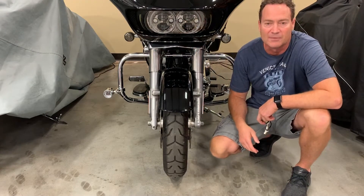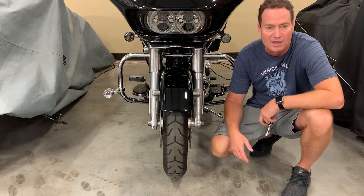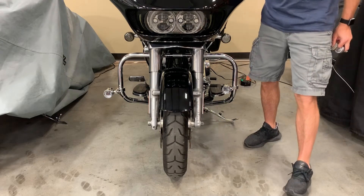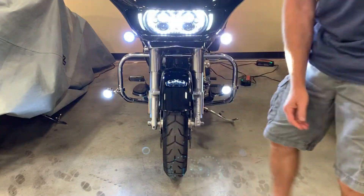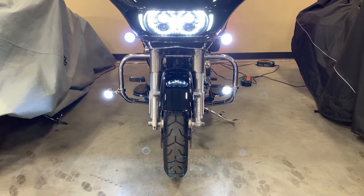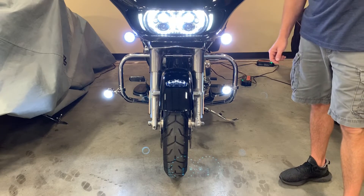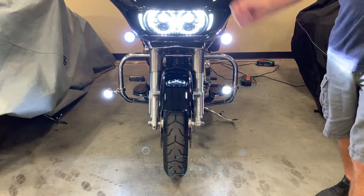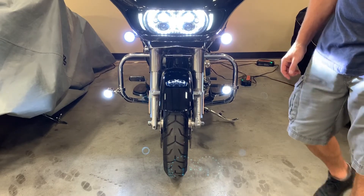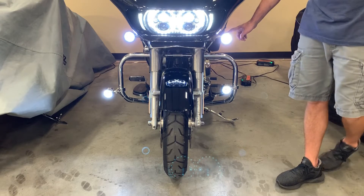They both have the exact same lens in here. I'll show you a little bit about how they work and you can see for yourself on the brightness between them. So we'll turn the bike on here. You've got our Probeam white ring and they have a full ring over here. As you look at it, you'll see that the Probeam is definitely brighter. The Probeam is a halo, but once you step back from it, it no longer looks like a halo — it looks like a full ring. This one is actually a full ring, a full cluster. It's not a halo. On white, ours is definitely brighter and you should be able to see that on the video.